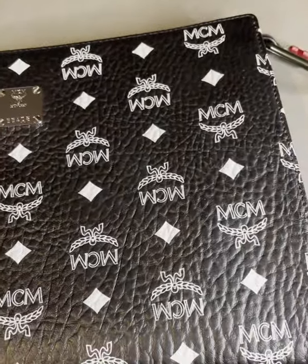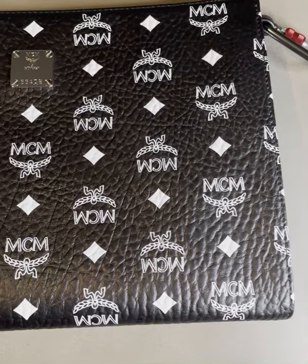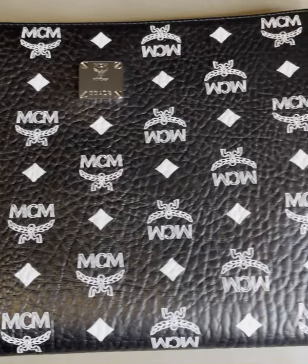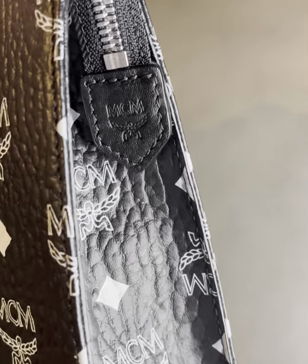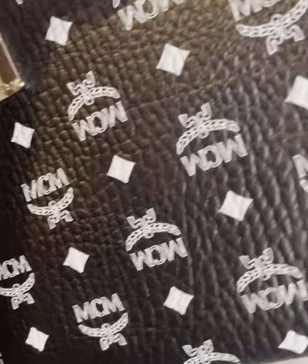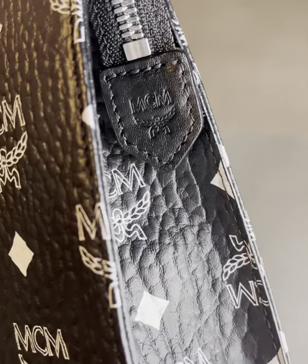Now before we get into more of the backstory let's get a full view across all of the pouch — left to right, right to left. At the edge is a zip across the top with a little bit of branding on there as well. If there wasn't enough already with this monogram all over it, there's a bit more for you at the edge.